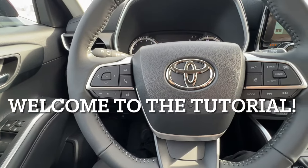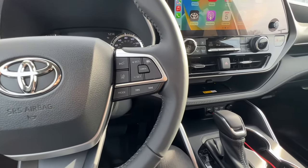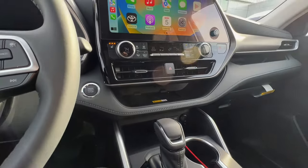Welcome to the fast button tutorial on the 2023 Toyota Highlander XLE. We're going to start from left to right, cover all the buttons, and then finish up with the screen. Let's begin.